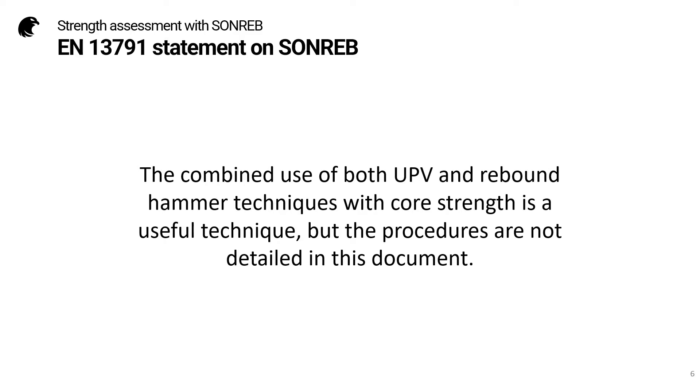This is what EN13791 has to say about SONREB. The combined use of both UPV and rebound hammer techniques with core strength is a useful technique, but the procedures are not detailed in this document. There are some countries such as Italy and China where the SONREB method is very well known and there are national guidelines for it.